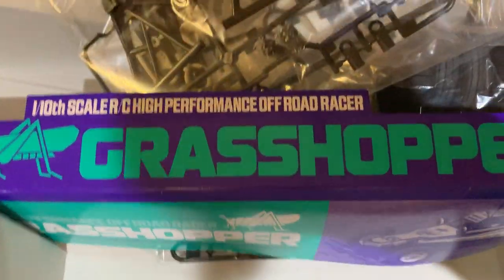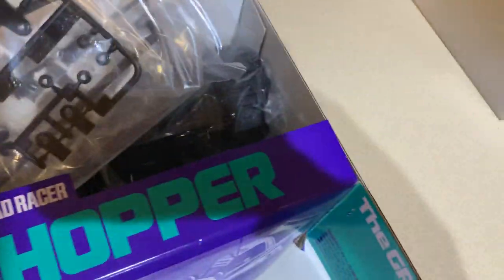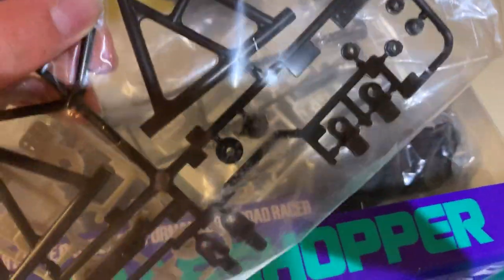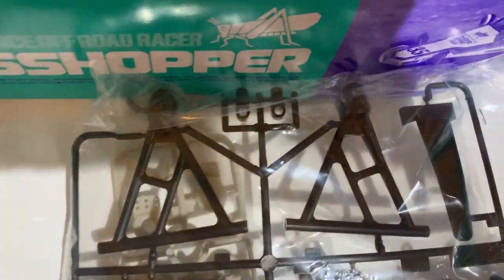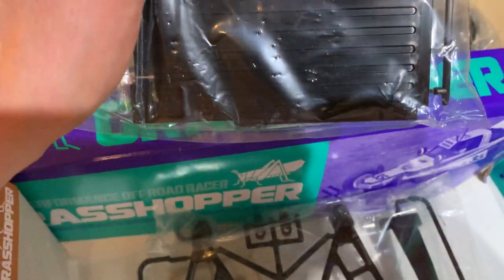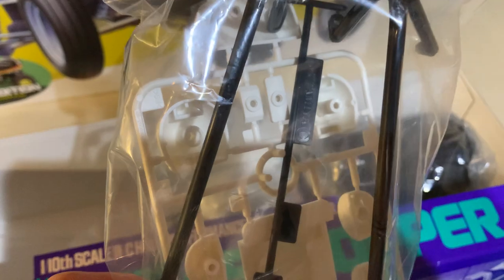The rest of it from there on really is just standard grasshopper parts. You've got all the various parts there, the lower wishbones, servo mounts, the driver figure, the battery door, and the sidebars and nudge bars.